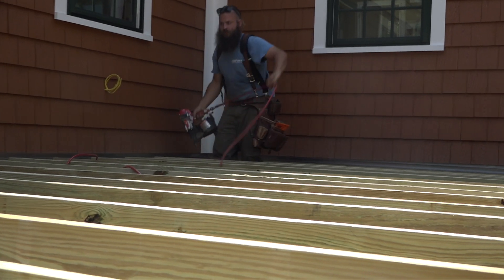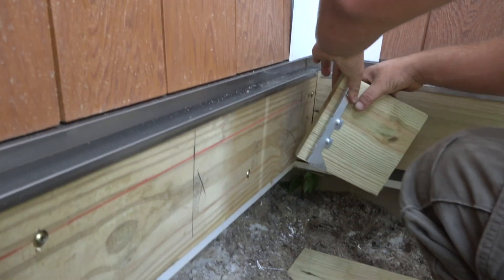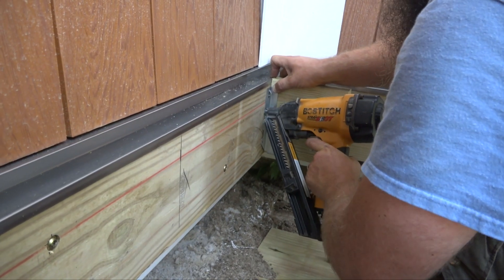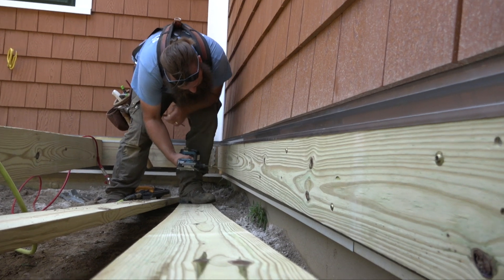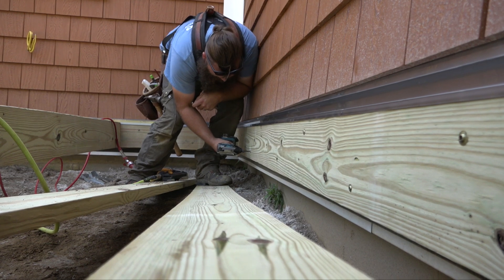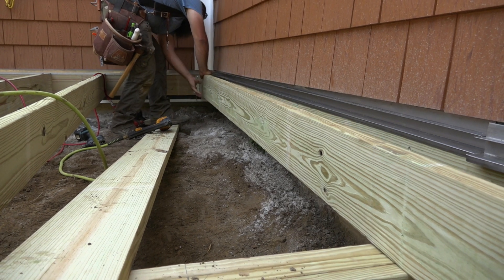Before Ben paints himself into a corner, he works his way out. This last joist is too close to the wall to fit a nail gun, so he installs the joist hanger before the joist. And before installing that joist, he bolts the side ledger to the house. Now he can slip that last joist into place and nail it off.